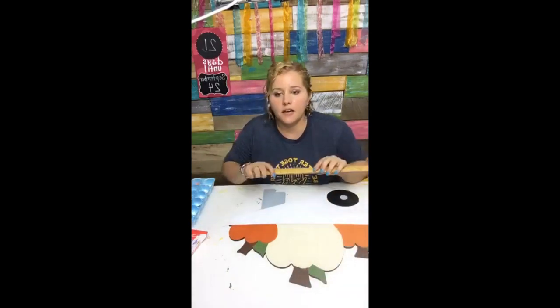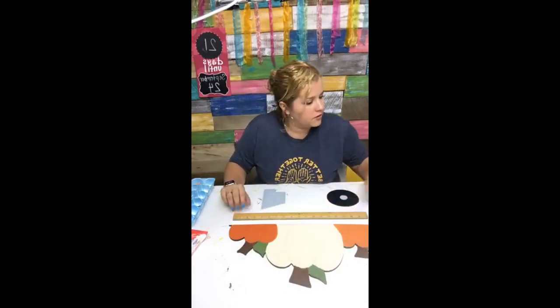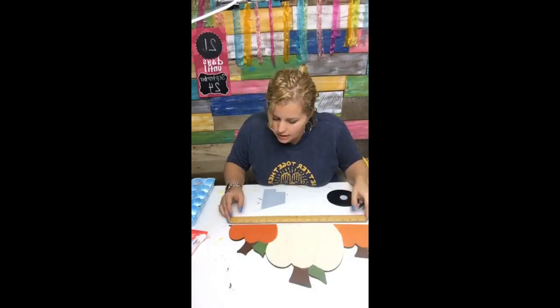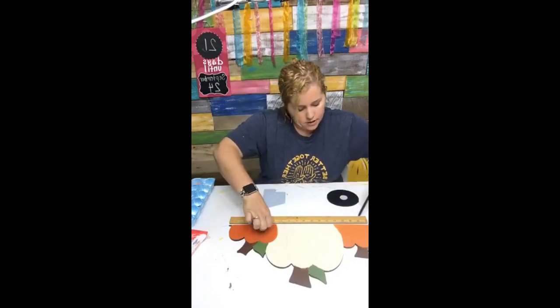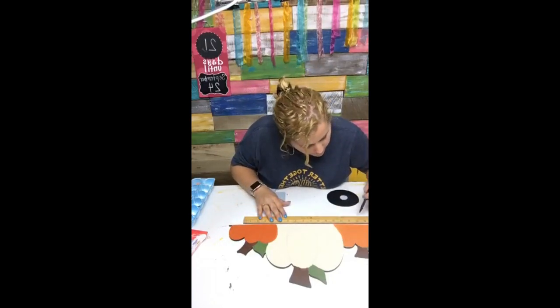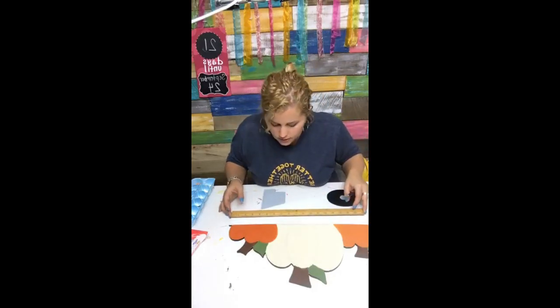This is almost completely dry, so I'm going to take my handy dandy little ruler and a pencil and we're just going to draw lines. I'm going to use the width of the ruler as a guide and draw lines going across. My ruler is not quite long enough so I'll have to slide it down and re-mark it.